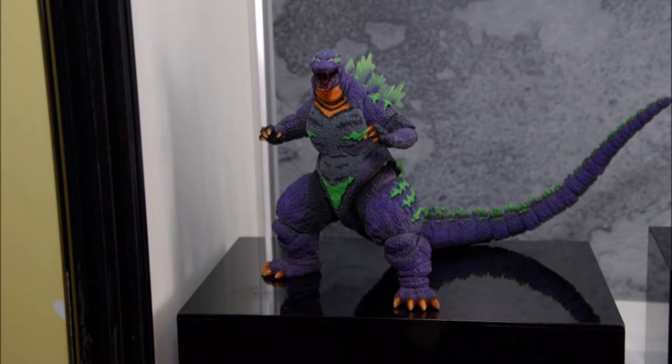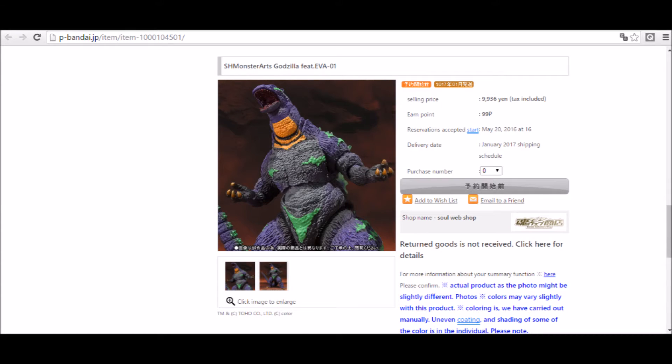Then around the neck and upper chest level, you see orange paint. So overall it's pretty nice. I won't have the chance to buy this figure, but here's some information. SH Monster Arts Godzilla featuring Evangelion 1 — the selling price is 9,936 yen with tax included. Reservations start May 20th, and shipping is January 2017.